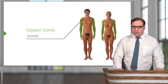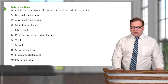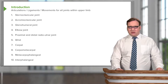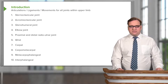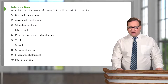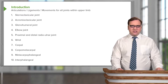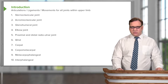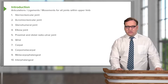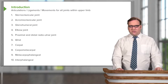In this lecture, we're going to look at the joints of the upper limb. We'll look at their articulations, the ligaments that support the joints, and the movements capable of being performed at these joints. We'll cover the sternoclavicular, acromioclavicular, glenohumeral, and elbow joints, the proximal and distal radio-ulnar joints, and then the wrist, carpal, carpometacarpal, metacarpophalangeal, and interphalangeal joints — these last few considered together as the joints of the hand.